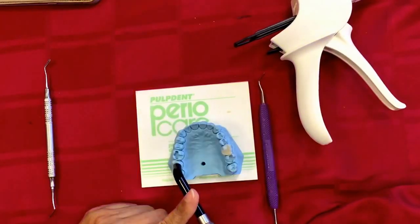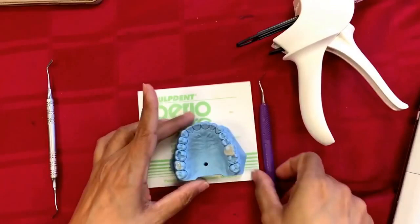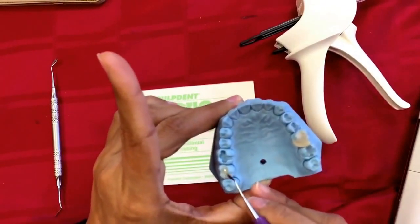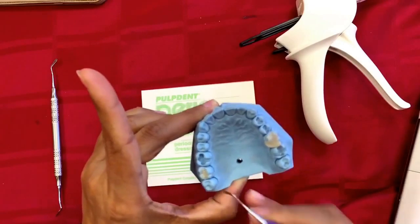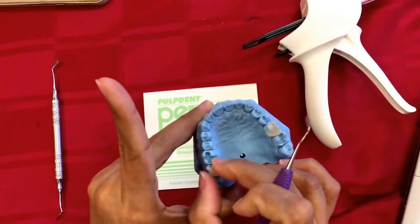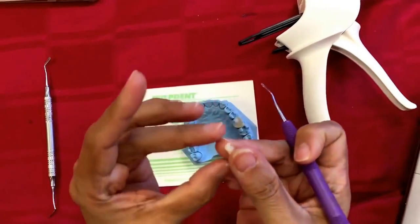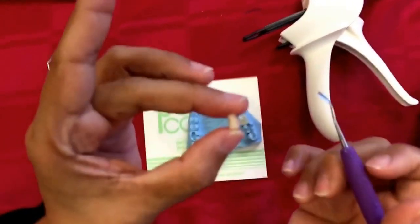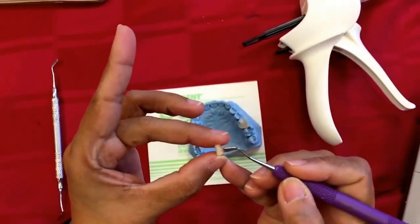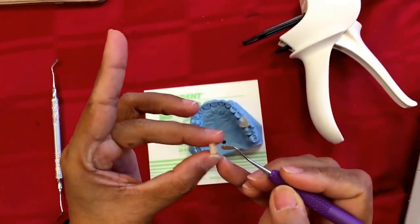Light curing is done. Let's check — this is the completely cured Activa. If I may take the liberty of removing it from this model and showing you what the underside of the restoration looks like — you can see there are no bubbles anywhere, and it integrates completely with all the nooks and corners of any kind of prep.